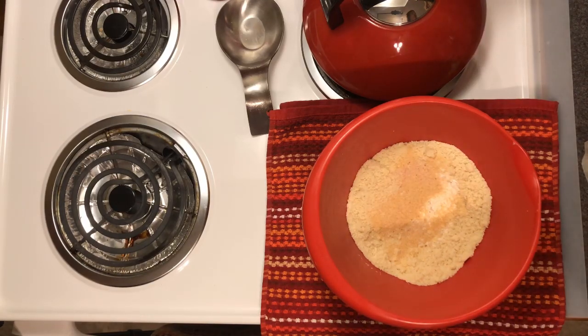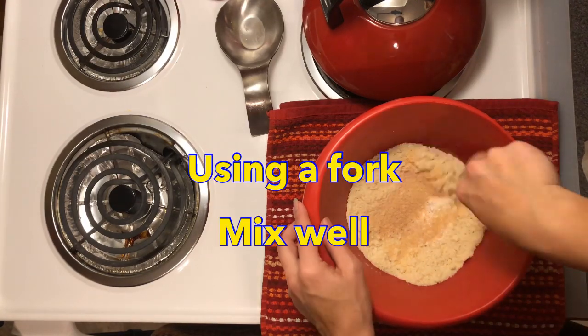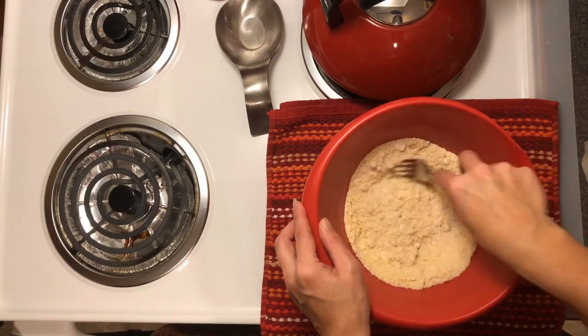I'm just going to mix this around with a fork so everything gets incorporated into the flour.